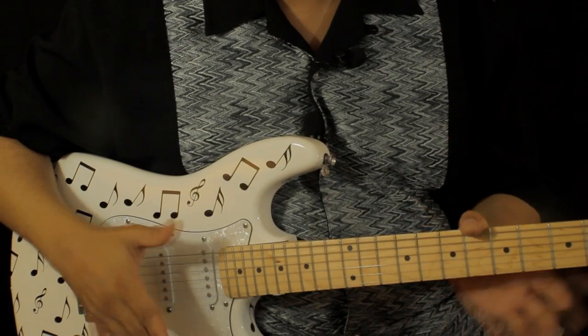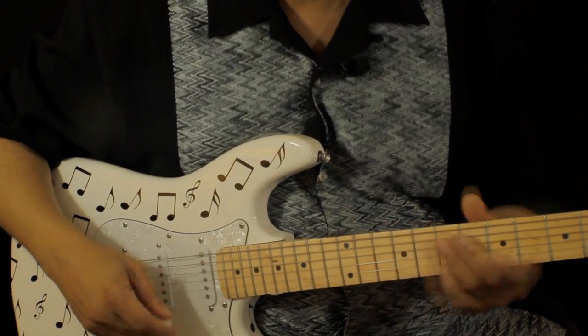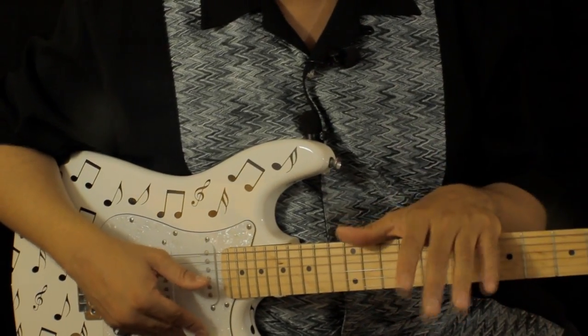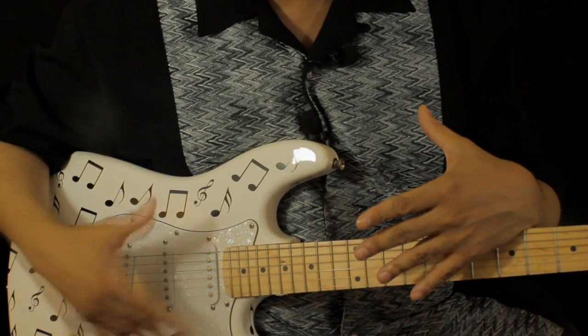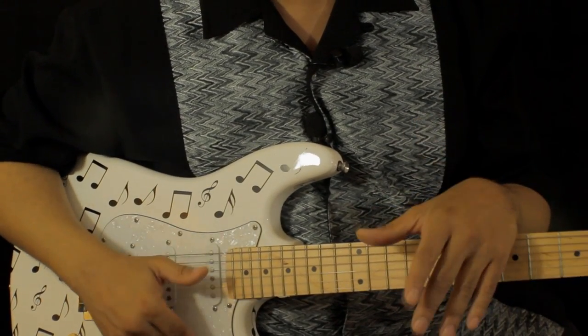Like I told you before, I'm not getting into putting your finger here — that's more or less for basic guitar players. These videos, and I stress it — sorry if it sounds like a broken record — they're geared towards people that can already play, have a familiarity with chords, fingering, and strumming. They just don't know the chords to the song. So that's where I come in.